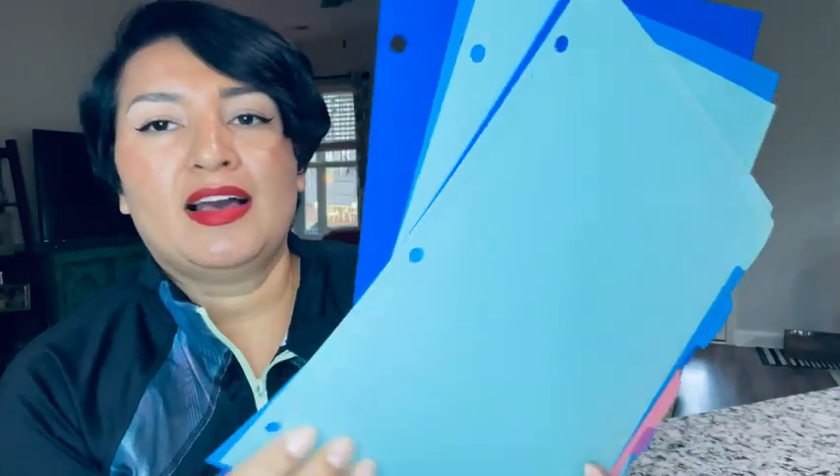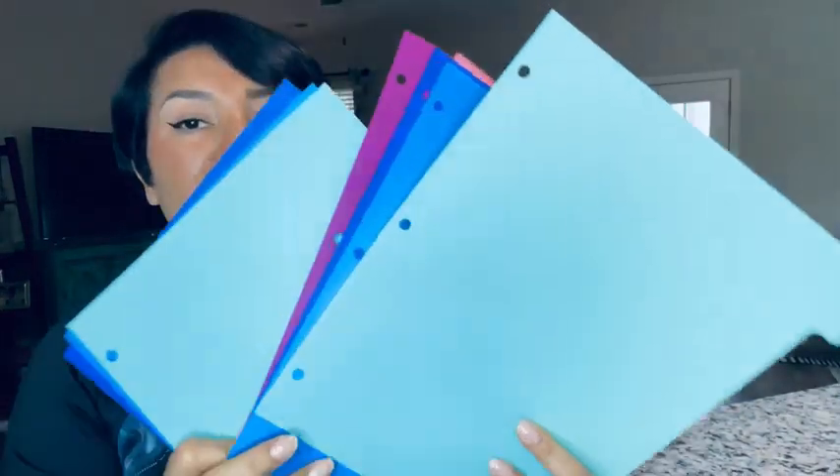I have right here the Avery tab dividers — plastic dividers. More school supplies! Look at the choice of colors; the colors are so pretty. I love this one right here. There are eight different dividers in each packet.